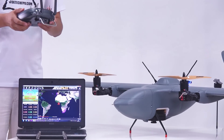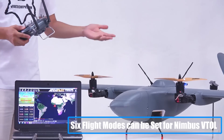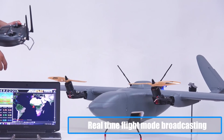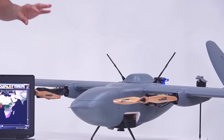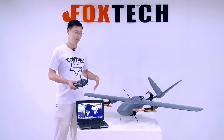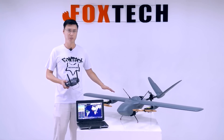The 16 channels also allow you to arrange six flying modes for the Nimbus, and it also has voice announcements. In cruise mode, you can see the Nimbus changing the tilt motor to fixed-wing mode — if you have the motor running, it turns into a perfect fixed wing.